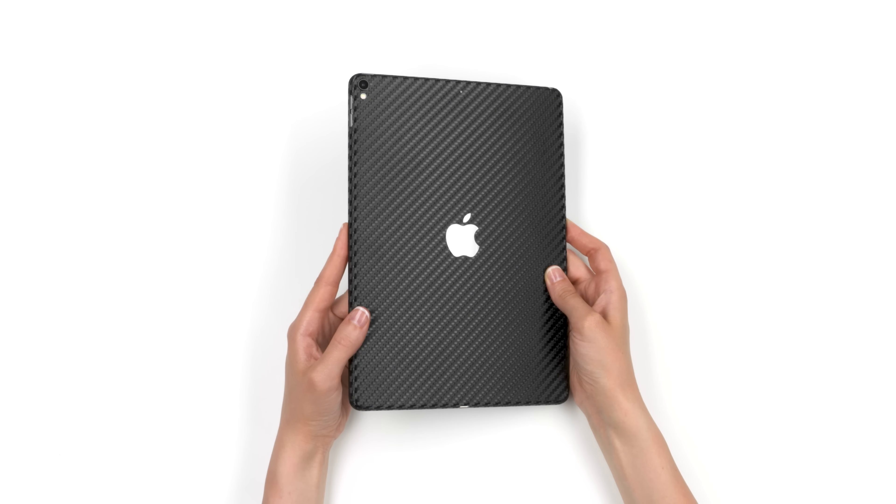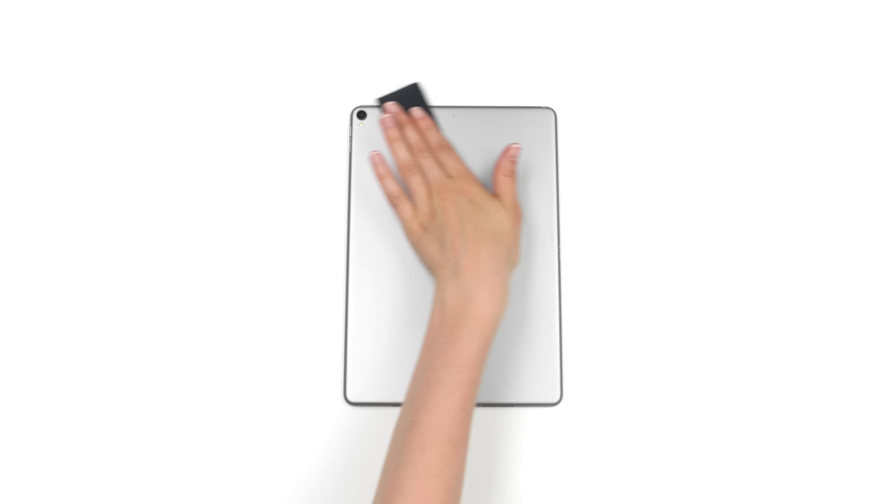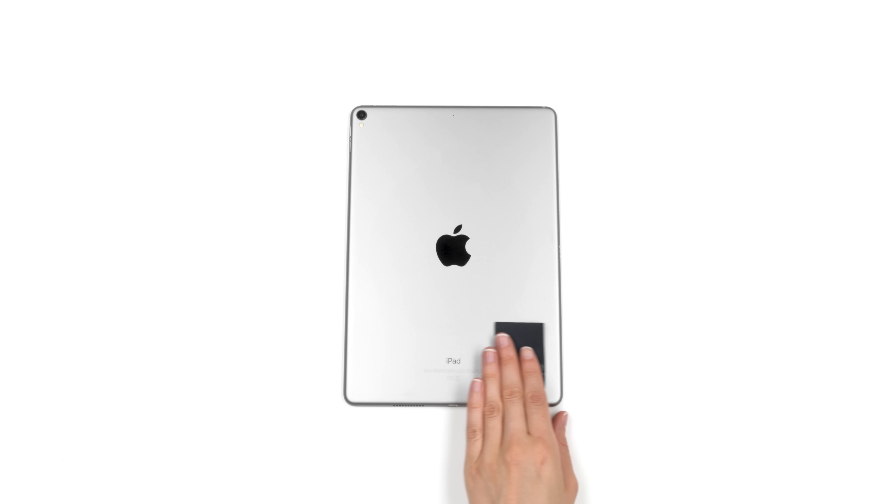If you just got your dbrand iPad skin, relax. This is going to be easy. First, wipe your device free of dust and fingerprints. For optimal results, ensure you are under bright lighting.